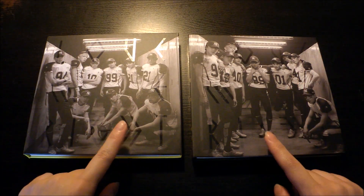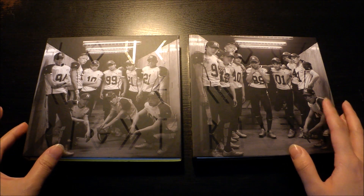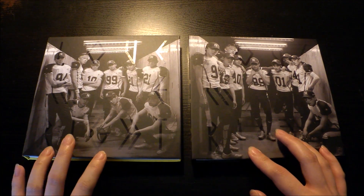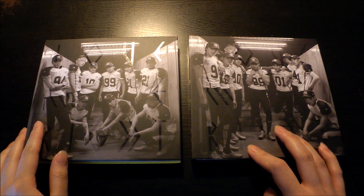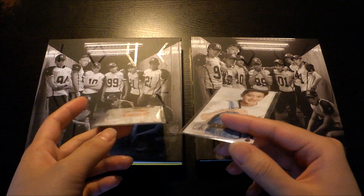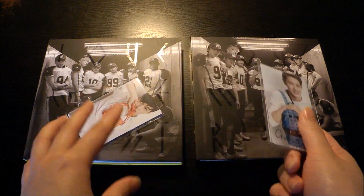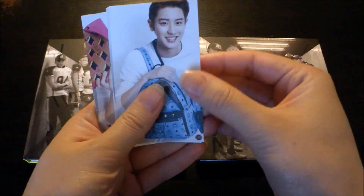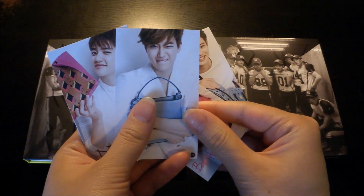Sorry if the lighting is bad — the weather is rainy. As you can see, I got the Love Me Right albums. I've already opened the albums and checked for the photo cards. I'm just going to go through the albums first and then show you the photo cards I got. First off, I got these freebies — I bought my albums from Kpop Town, so they gave me two of these, which are the same. These are the MCM photos.